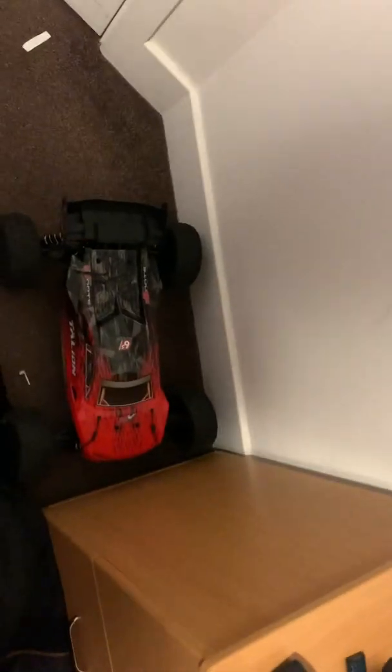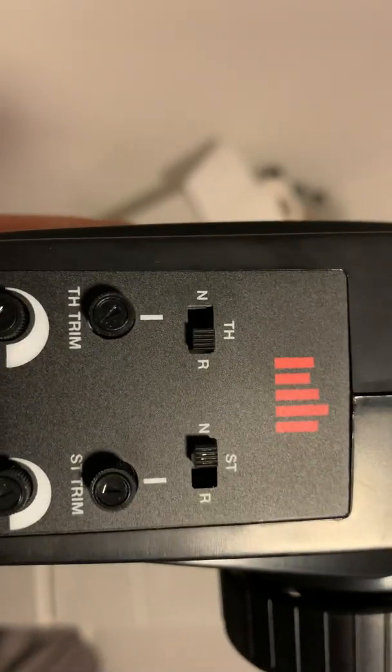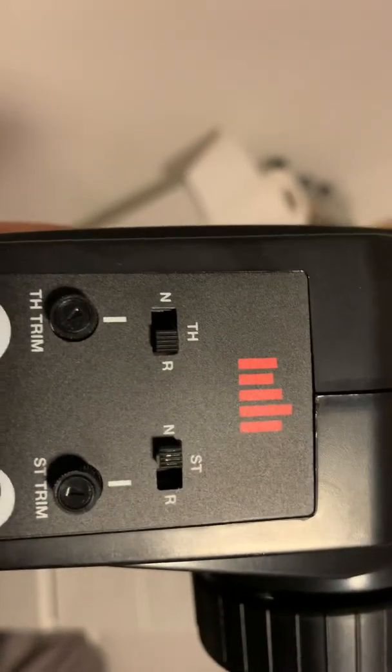There's also a 6S battery on the floor. I've got the transmitter as well — this is made by Spectrum and it seems to be quite average quality, but it does the job quite well. The antenna is at the top.